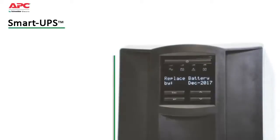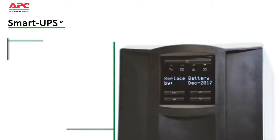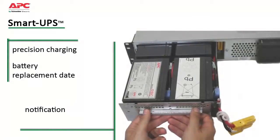Intelligent battery management, pioneered by APC, maximizes battery performance and life through intelligent precision temperature compensated charging. A dynamic battery replacement date indicator and automatic self-tests ensure battery reliability and provide advanced warning when a battery needs to be replaced.